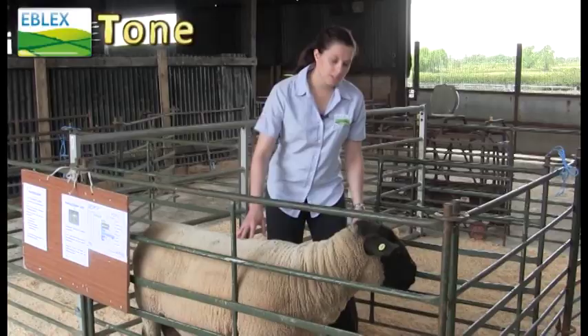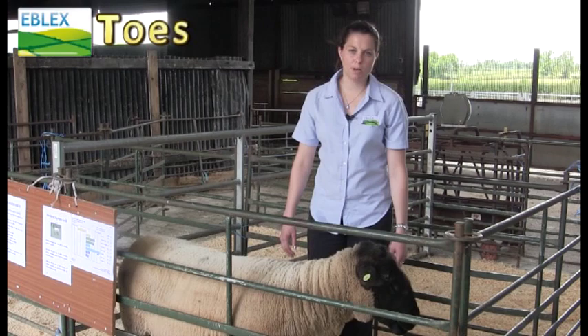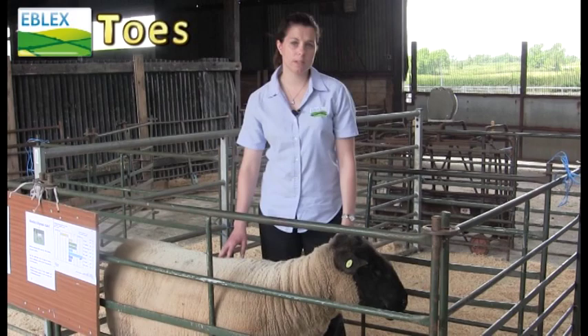You need to watch his locomotion and check he can walk well on all four feet. Obviously you need the RAM to be able to walk around the field and get to all of the ewes, so you don't need a lame RAM and you need to make sure he hasn't got any foot rot or other conditions. You also need to make sure for older RAMs that they're not arthritic so that they can manage to mount the ewes correctly to serve them.